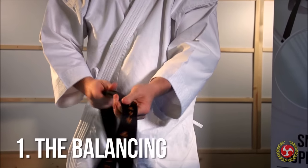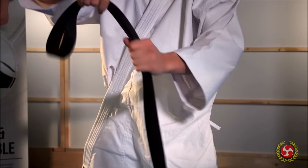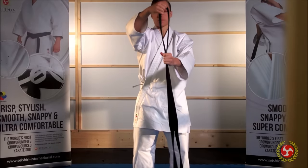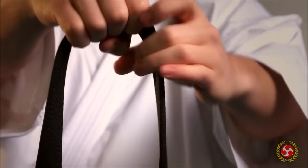The first step of tying your belt is to make sure it hangs evenly from the middle. This act serves as a reminder that excellence in karate can only be achieved when you've gained perfect balance in your mind and body. Place the middle of your belt below your navel.